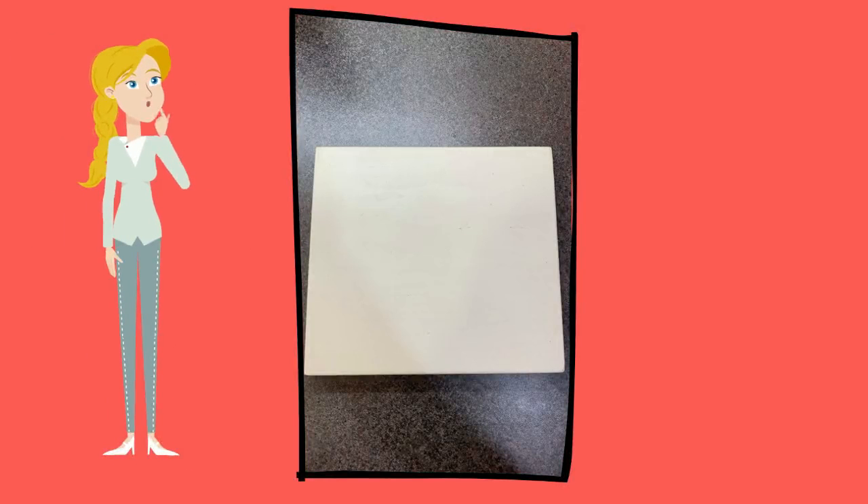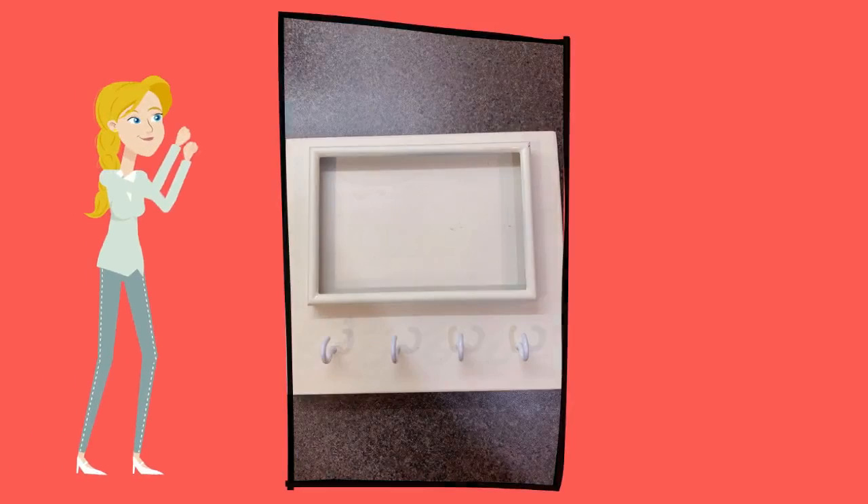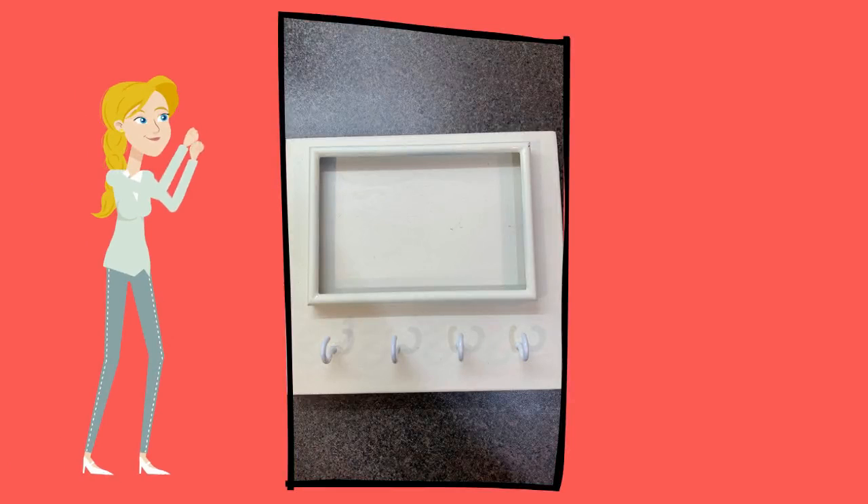Mark on your board where you'd like the key hooks positioned underneath the picture frame. Screw in your key hooks. Glue your picture frame onto the wood with hot glue or superglue.